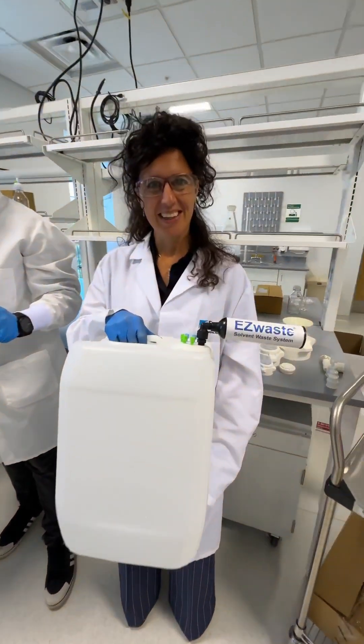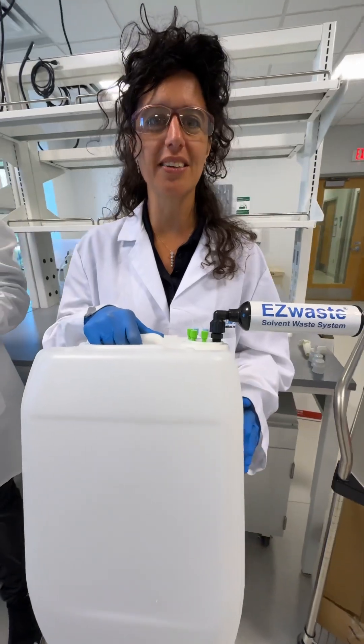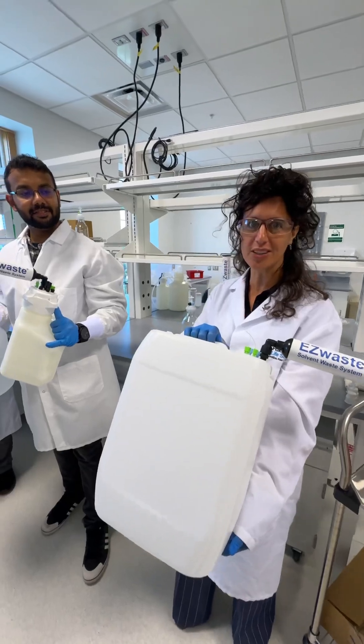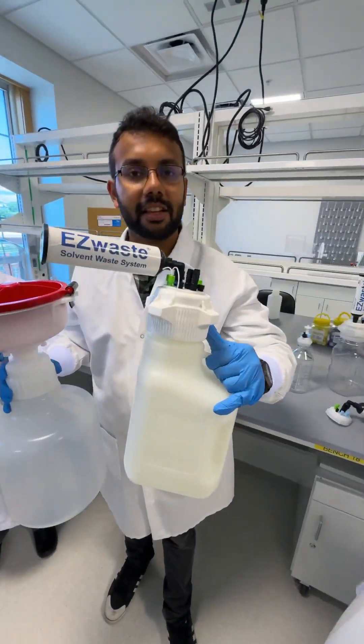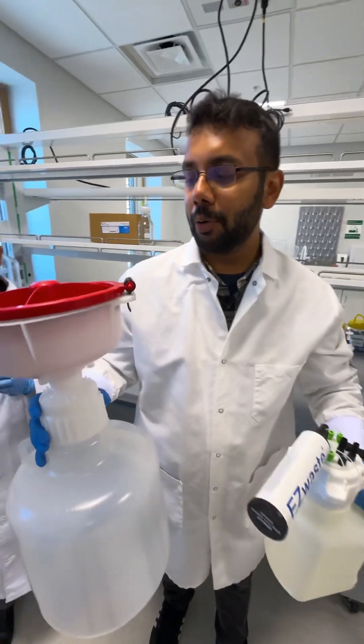Aliche, what do you got? Today we are here at EasyWaste, the best system to collect the VOCs from HPLC machines. This is our version in UN DOT containers. It also comes in our EasyGrip Cowboy from 2.5 liter to 75 liter.